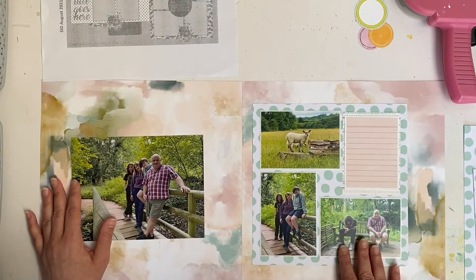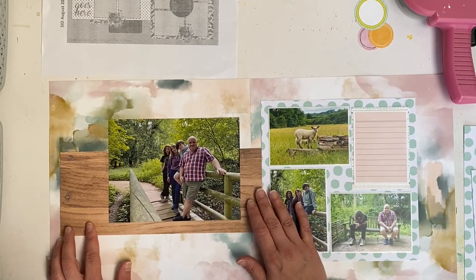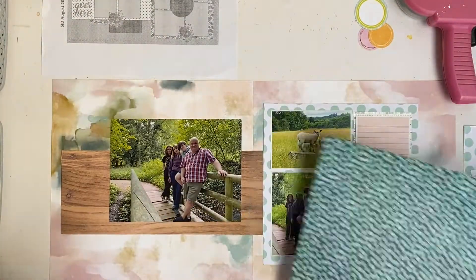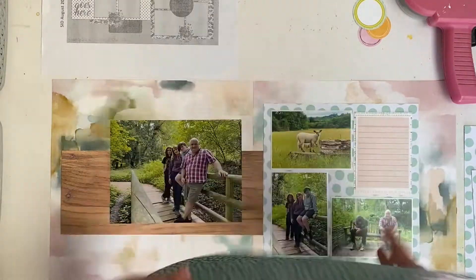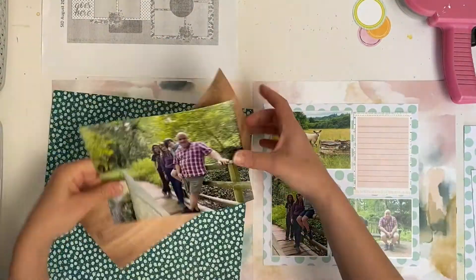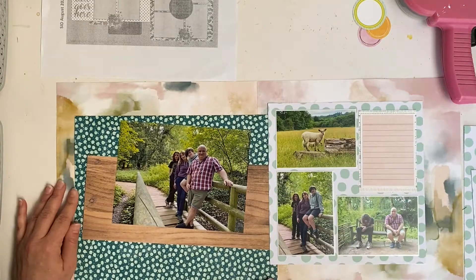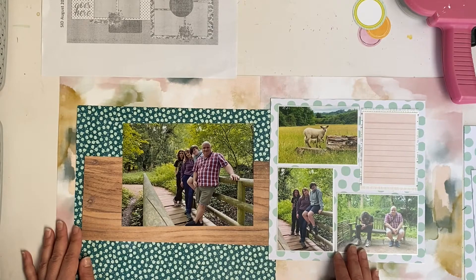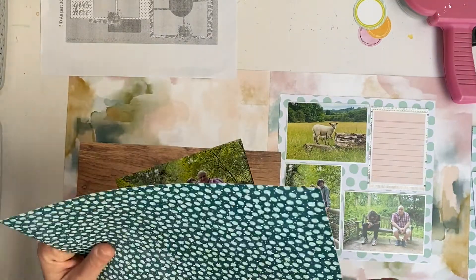Here I'm making a start on the left hand side of the layout. Rather than using two smaller vertically orientated photos, I'm using a larger horizontal photo. I try to follow the sketch quite closely with the pattern papers, but I didn't like how those two pattern papers were separate, which created a bit of a trap space in the middle, so in the end I just tucked one under the other instead.